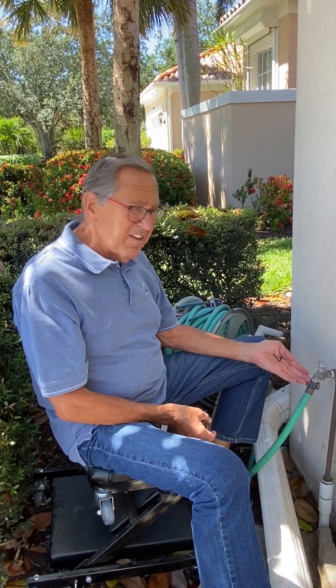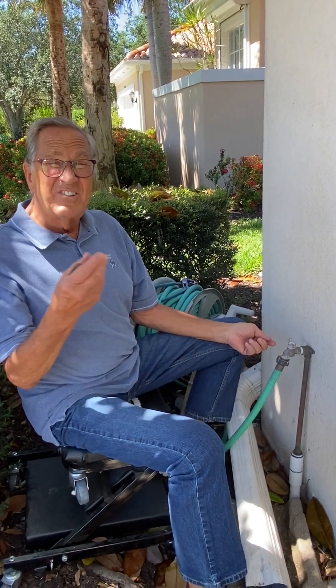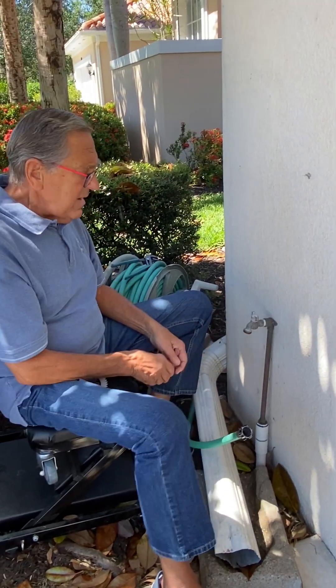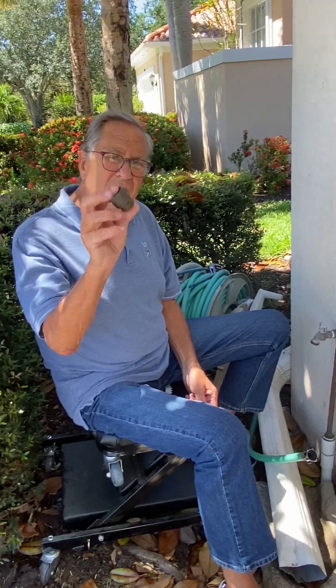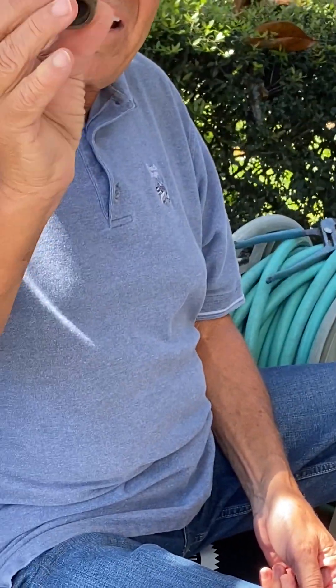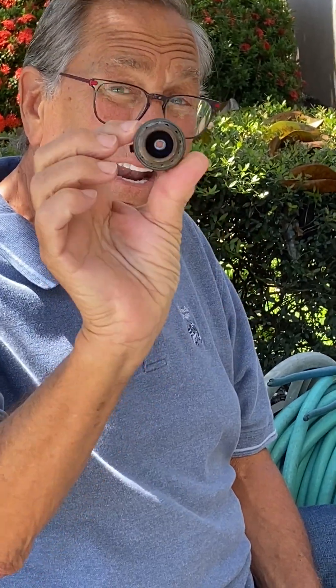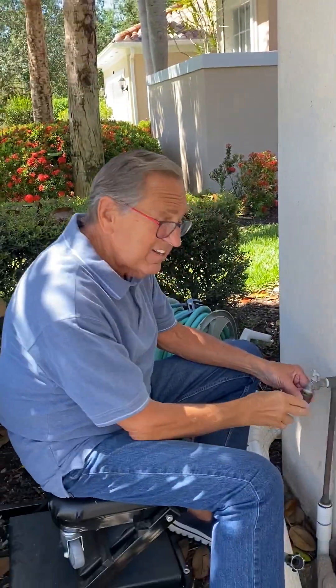Today's tip is about this — it's called a hose bib, your outside faucet. A garden hose goes onto it, and code requires one of these things on the end of that hose bib. This is called a vacuum breaker, and it is code that it be here.